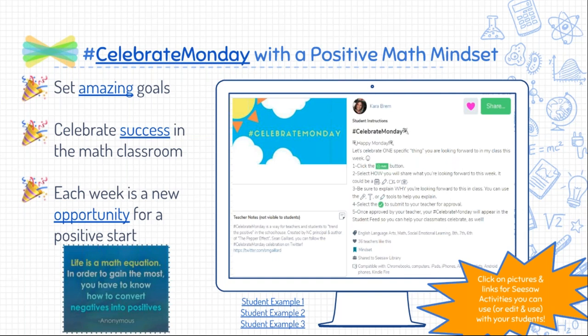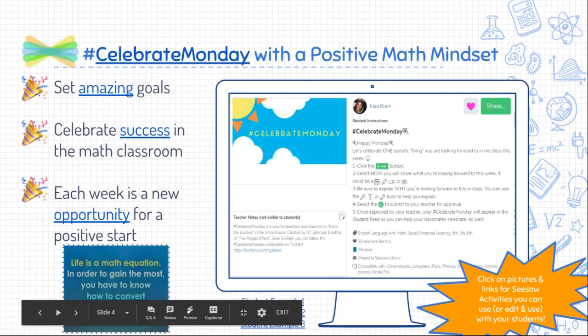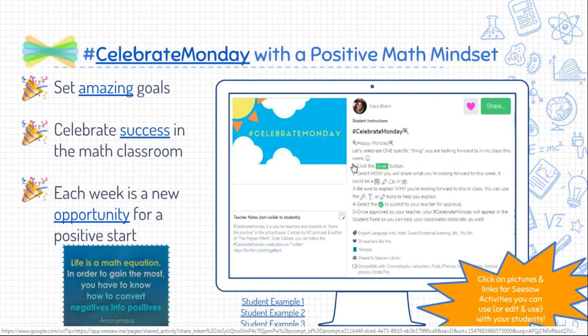One of the things I've been doing this school year is really focusing on that positive math mindset using Seesaw. We use it almost every Monday with a Celebrate Monday activity. Celebrate Monday is a hashtag on Twitter started by a North Carolina principal, and he's amazing if you don't follow him already.